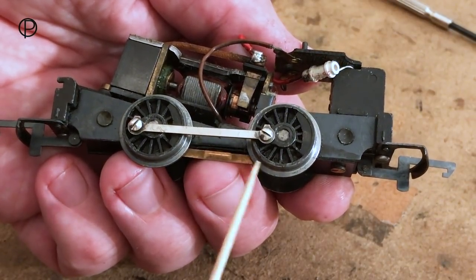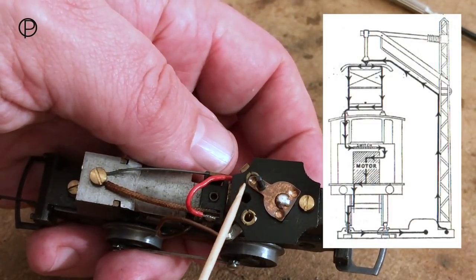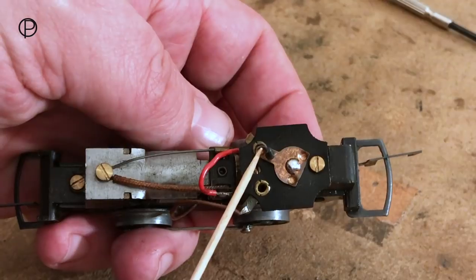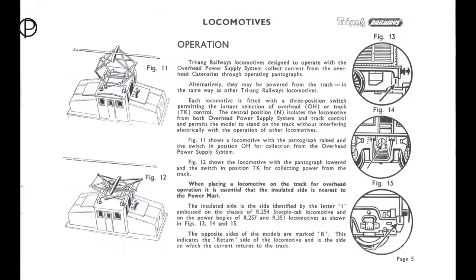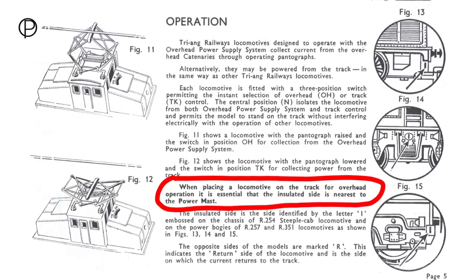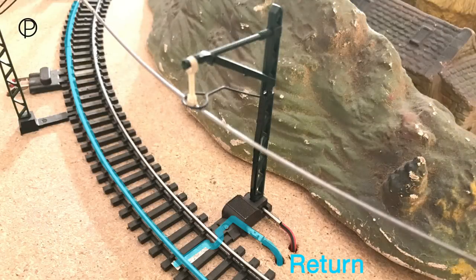Here's the wiper, so these wheels are insulated from the axle. When we have this switch set like it is at the moment, we collect current from the overhead pantograph from a cable connected to here. If we select this switch over here, we're going to pick up current from the track. So when operating from the pantograph, the insulated side of the locomotive needs to be placed on the track closest to the power mast, as the return path is via the rail furthest away from the power mast.